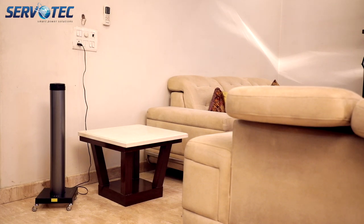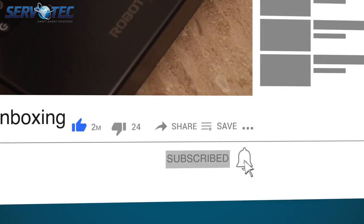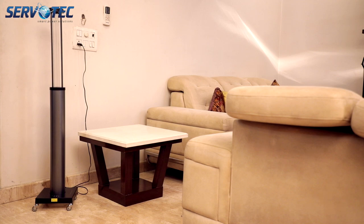Welcome to Servotech Power System Limited. Today in this video we are going to talk about one of our higher power UVC disinfection devices. If you're watching our video for the first time, please do not forget to subscribe to our YouTube channel and hit the bell icon for latest updates. So let's get on to this video.